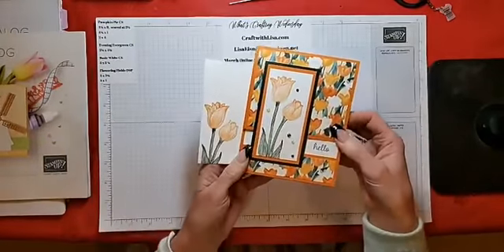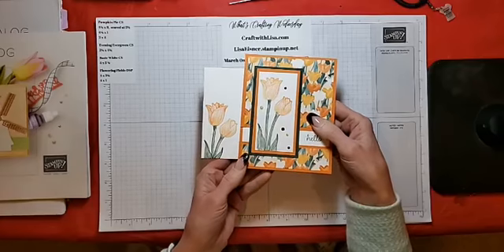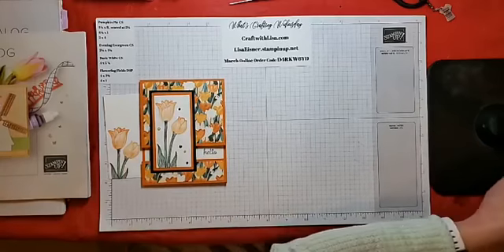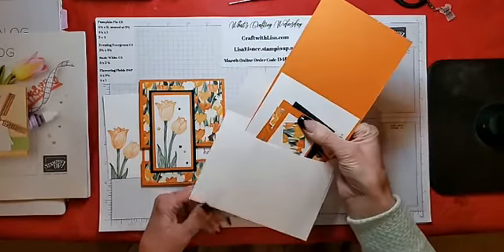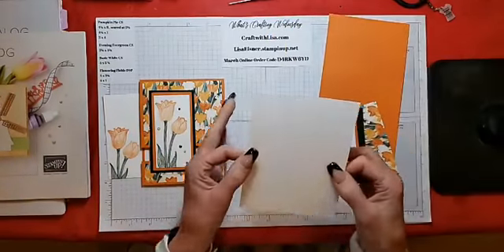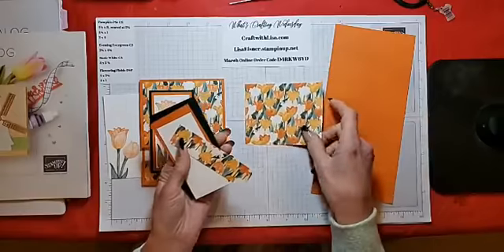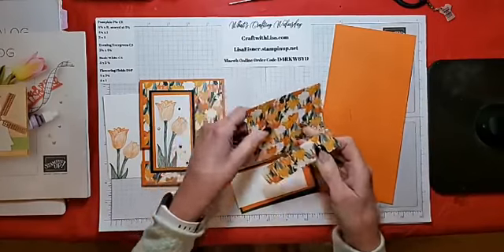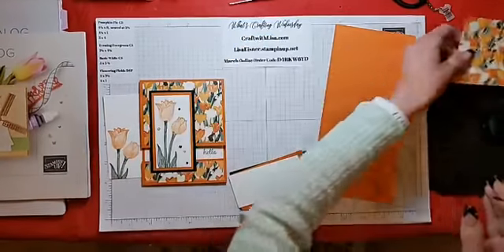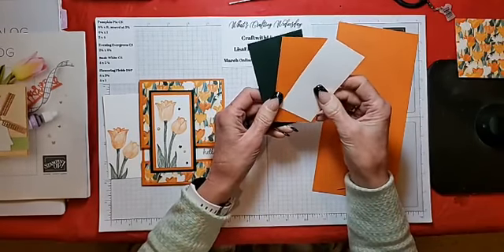There's the card and the envelope. I used Wink of Stella on the tulips — in real life they are shimmery and beautiful. In my card packet I have a basic white envelope, a piece of basic white for the inside which we'll set aside for now, and two pieces of DSP cut at four by three and a quarter and four by one. For the stamping I have basic white layering with Pumpkin Pie and Evening Evergreen.